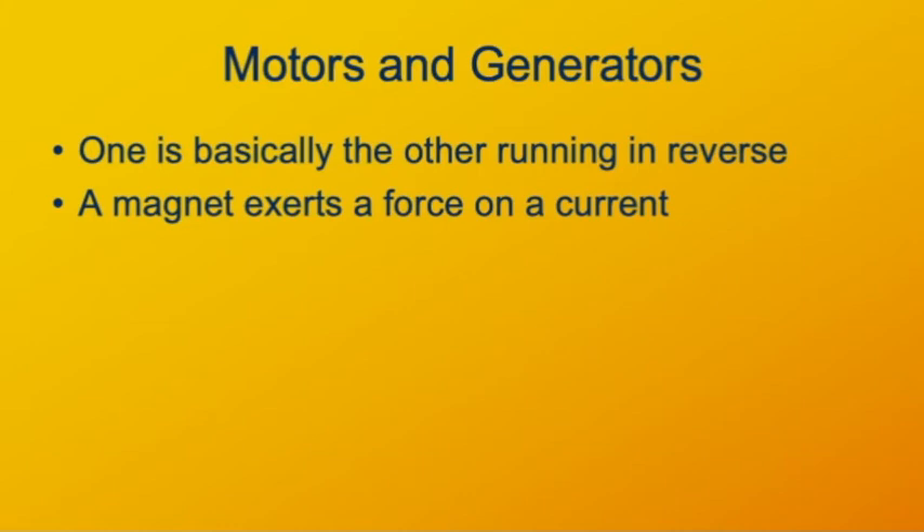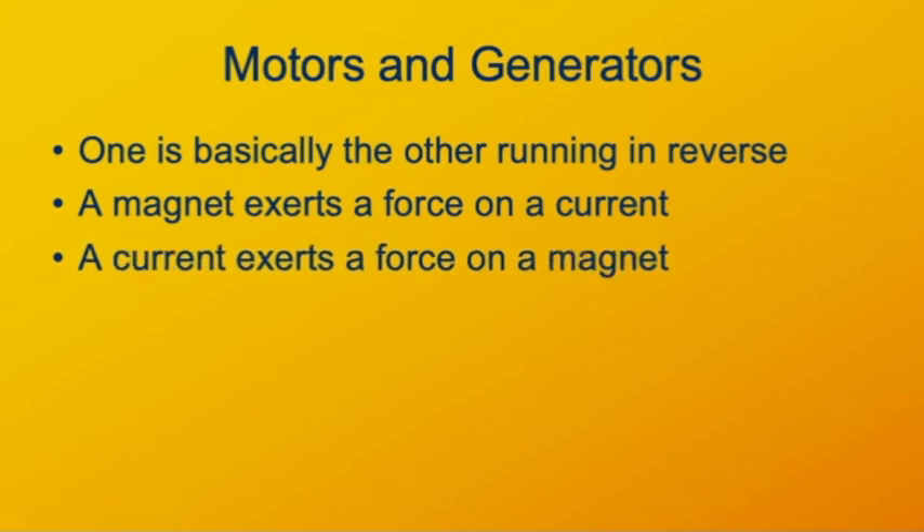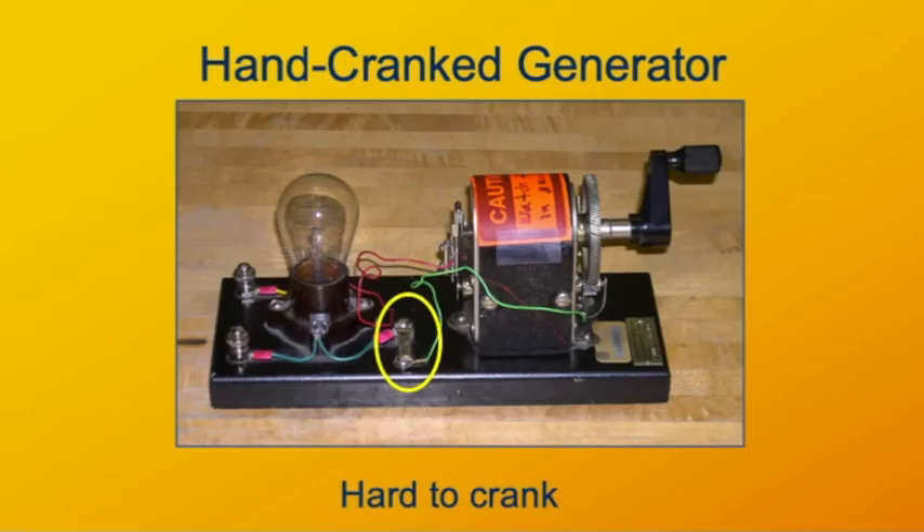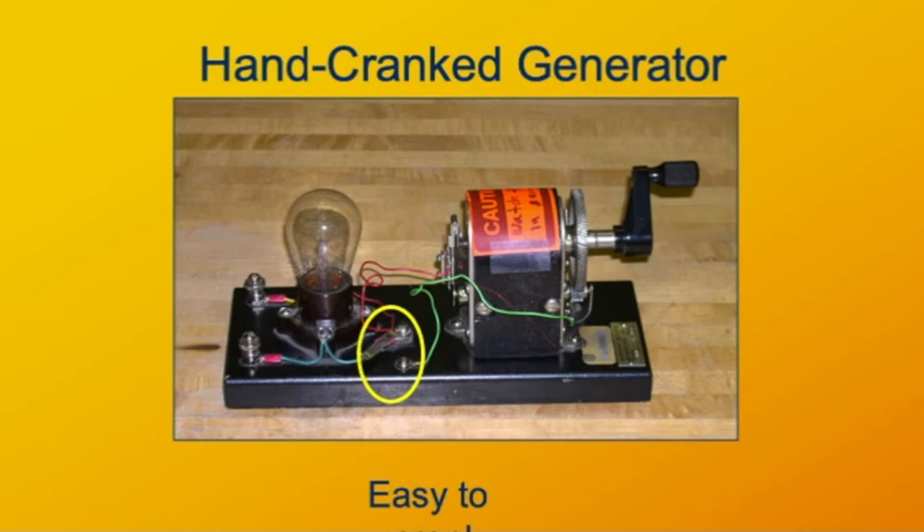A magnet exerts a force on a current, or a current exerts a force on a magnet. A moving magnet creates a current — and that's how you get both motors and generators. If you have an electric generator that you can crank by hand, you can experience directly how the mechanical force and mechanical work corresponds to the electrical current and electrical power. If you crank the generator, you'll power the light bulb, and you'll definitely feel some pushback when you try to turn the crank. However, if you open the switch so there's no current, you'll find it's very easy to turn the crank while the light bulb does not light.